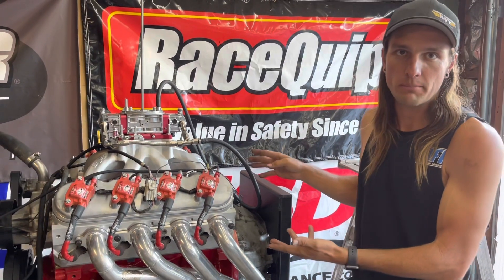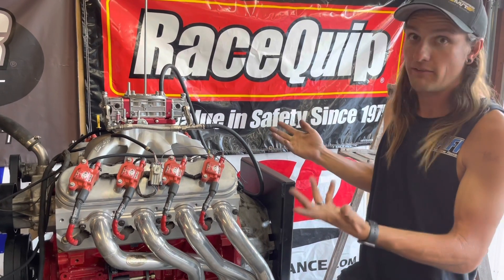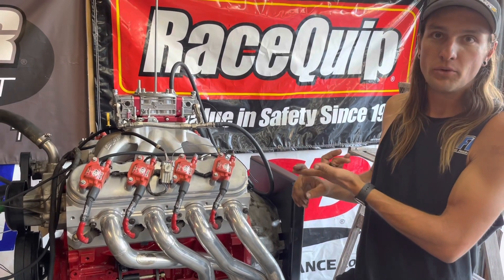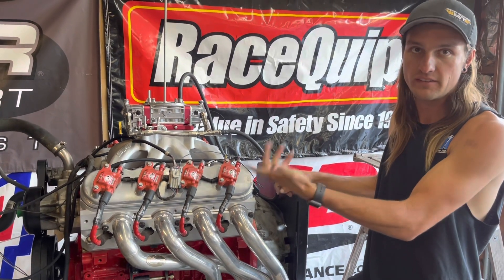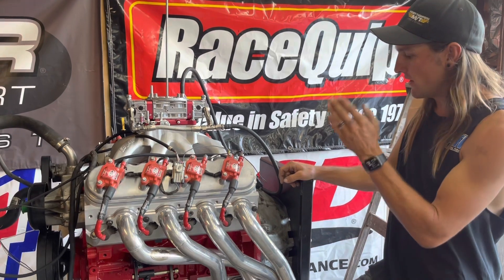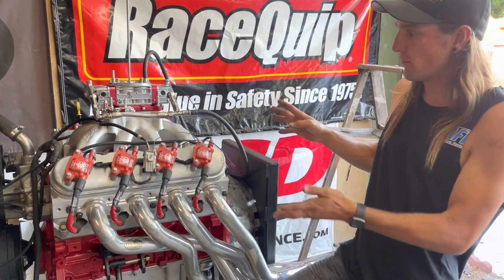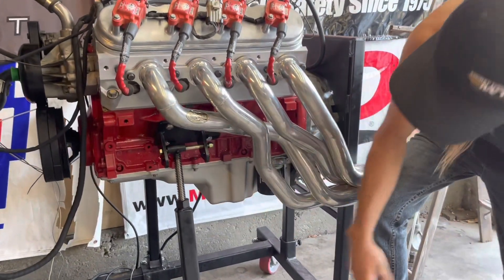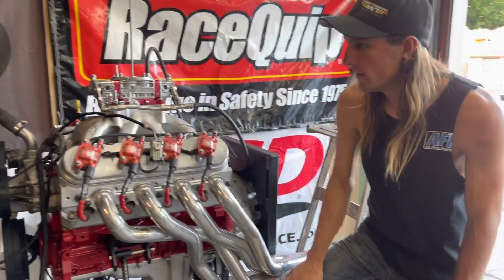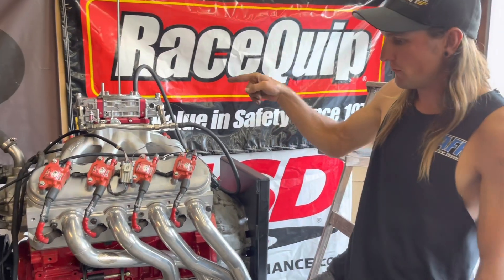That's about it for aftermarket parts in the motor. The rods are stock Gen 4 rods — my favorite rod — with just ARP bolts. The pistons are designed for the stock 6098 rod, and the crankshaft is stock. Exterior-wise, the last aftermarket piece is the Holley 302-2 swap oil pan, basically the same as an F-body pan. I think that's basically everything.